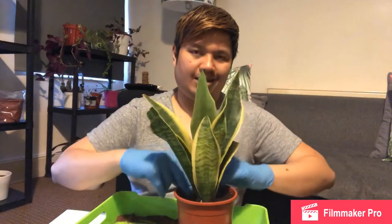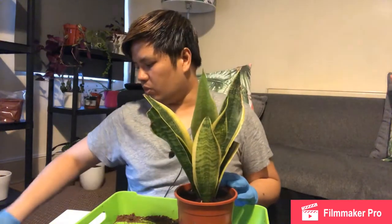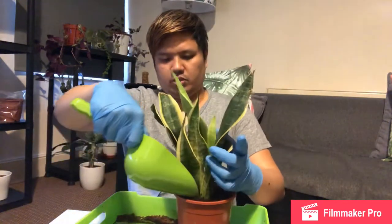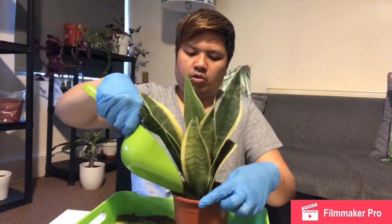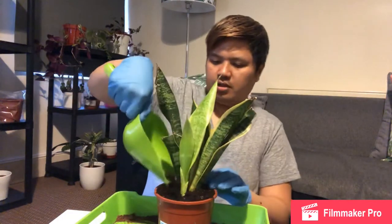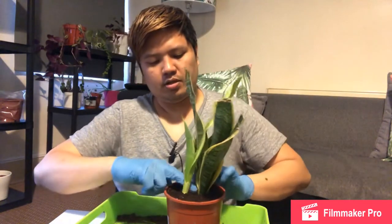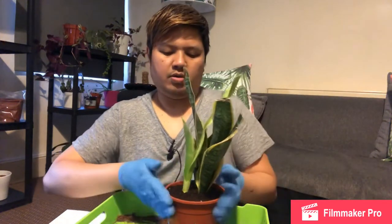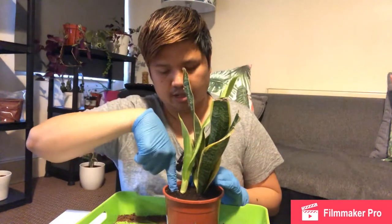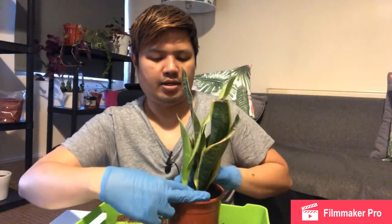I watered it quite a lot and it drowned, started to rot, and it died in the end. So it doesn't really need much water. Just making sure the soil is good — probably water this every fortnight. During autumn and winter you don't need to water it that much. Just keep an eye on the soil — use your fingers and put them about an inch or two under the soil to check whether it's dry or wet, and you'll know when to water it.